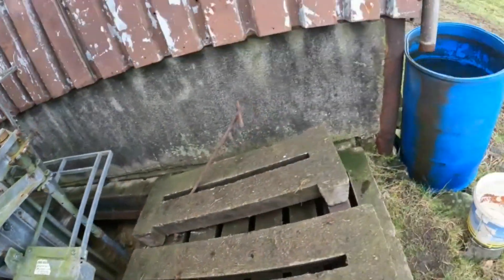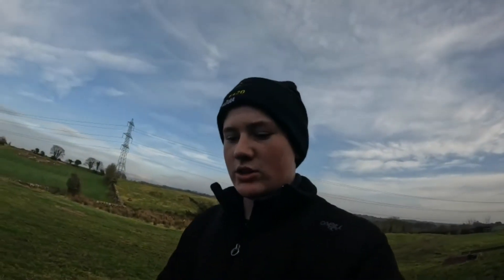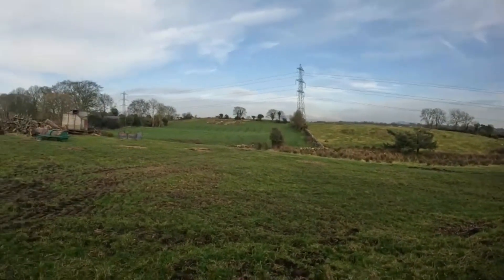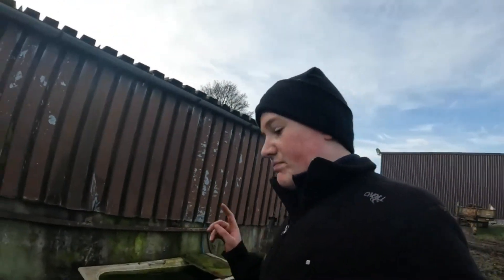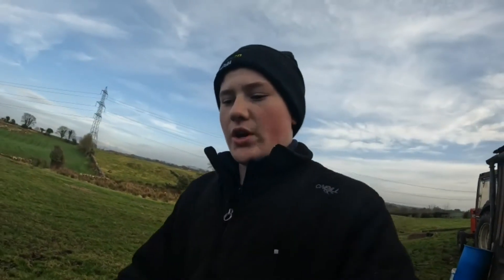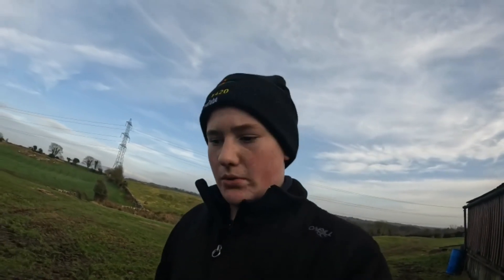The tank is full. We don't tend to spread slurry early on until after the first cut is done — it would be fertilizer for the first cut — but the tank is full, so we have to empty it. It's only February, so there's still March, April — two months — so we just have to drop it a wee bit. And that's what we'll be at in today's video.